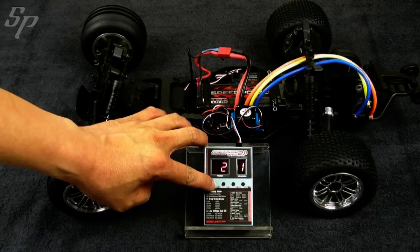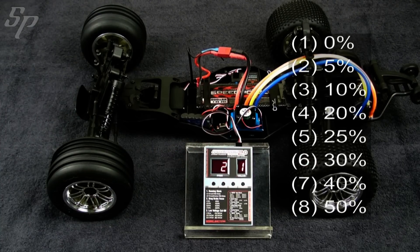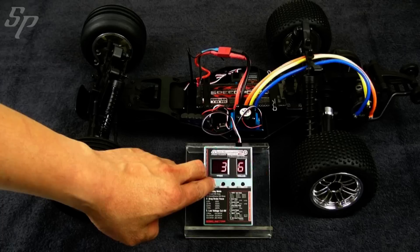Item 2 is all about drag brake. Item 3 is about low voltage cutoff.